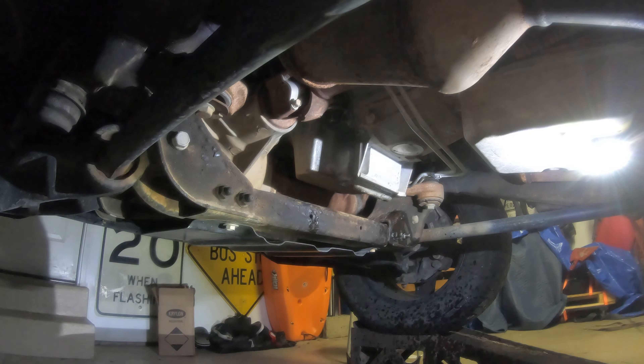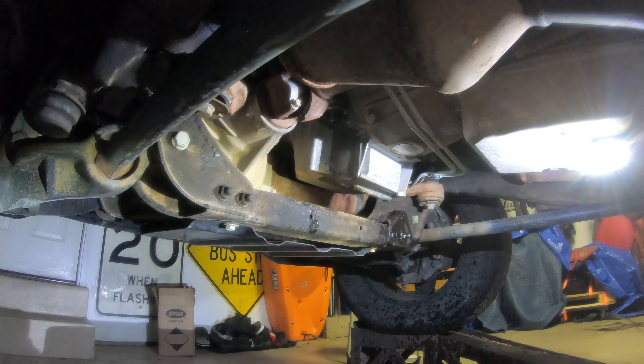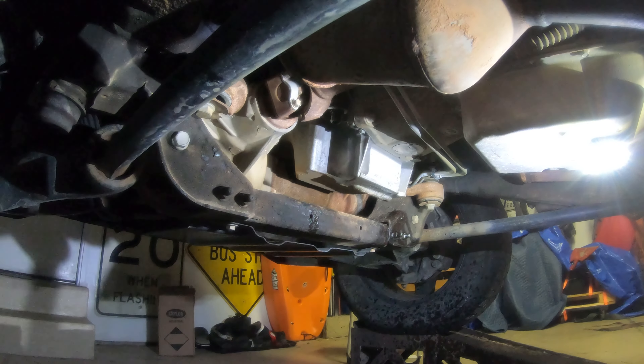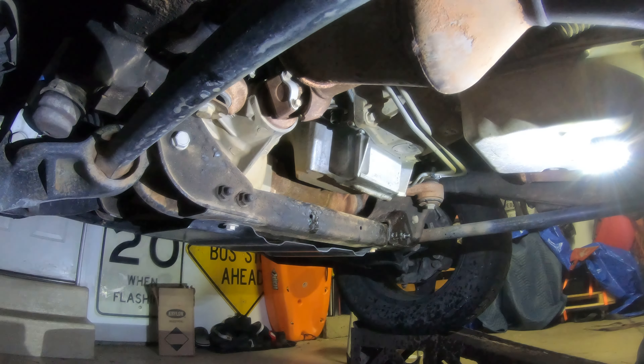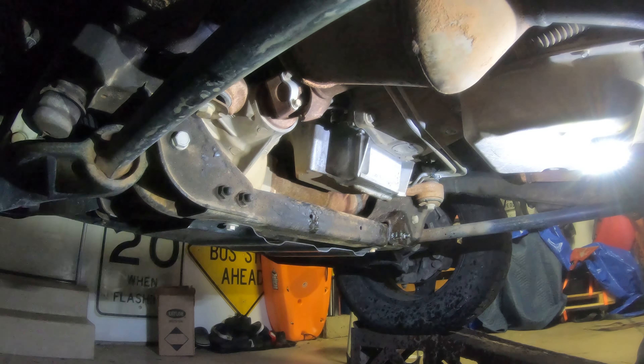Perfectly on there. We got the Mobil One Extended Performance High Mileage — protects about 20,000 miles between oil changes. Very fancy. I use this oil but change it at the regular intervals anyway, because you saw the color of that oil — it looks hideous.